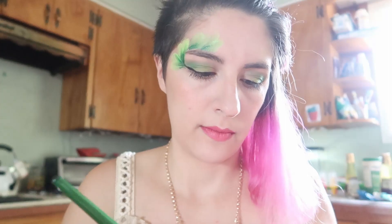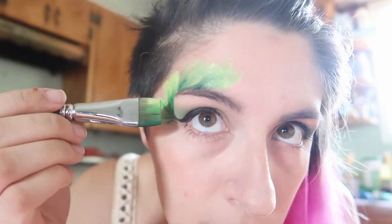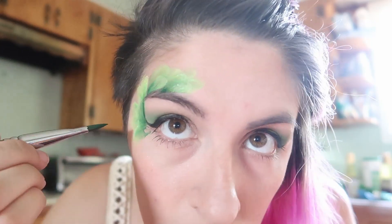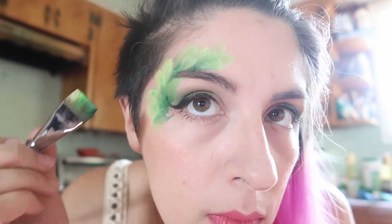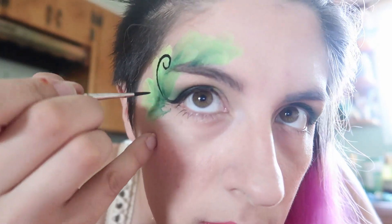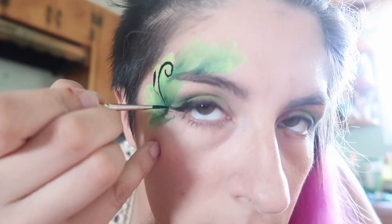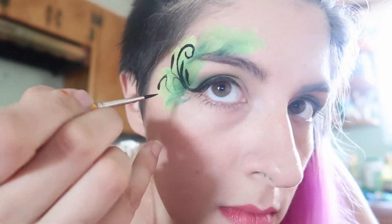I was going for a foresty-ish fairy feel — more of a feel rather than a specific look. Just layer those petals and fill in space that looks like it needs to be filled. I did the line work with black because it makes it look more like twigs, and I haven't really done very many designs like this, so I thought I'd try it out. I've seen it online.